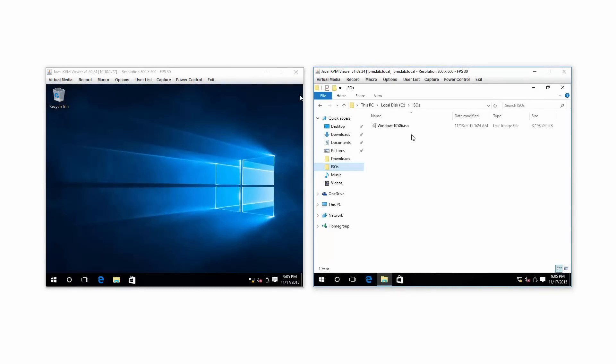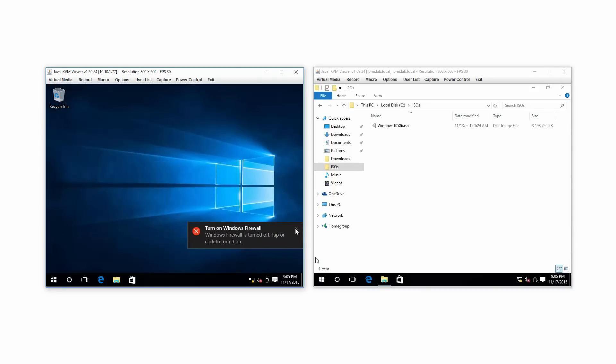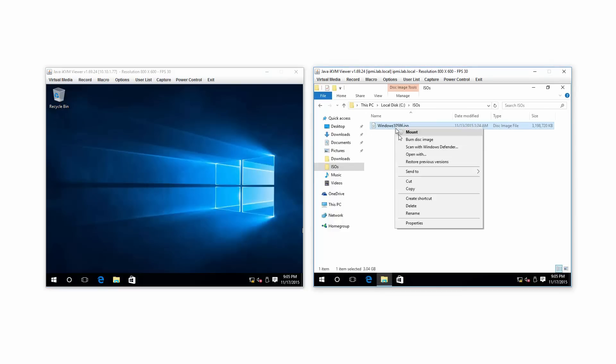I've got an ISO file here — not just any ISO file, it's a Windows 10 download. Neither of these machines have ever been on the internet, by the way. I did all this with a USB key. I installed the NVMe driver and Windows 10 fresh, build 1511, using the Windows 10 media creation utility to make an ISO. I renamed it 10586 — that's what build 1511 is also known as. I'm going to use that 3 gig file for some speed testing.